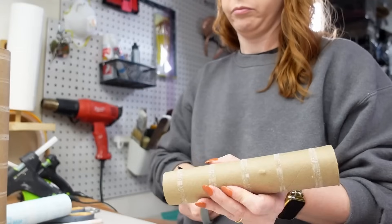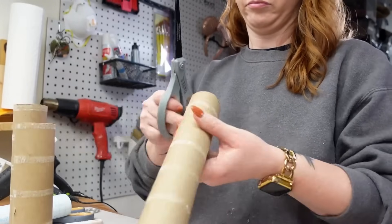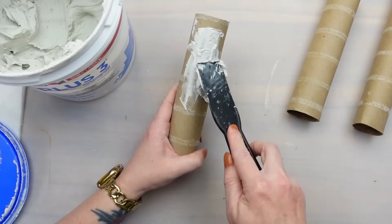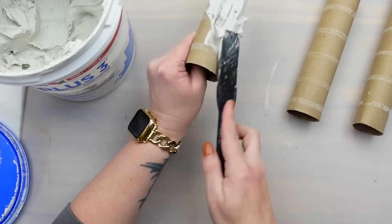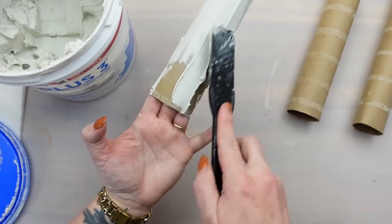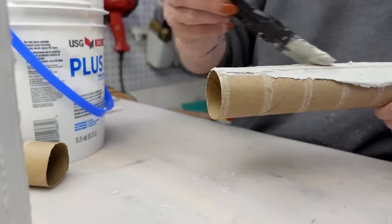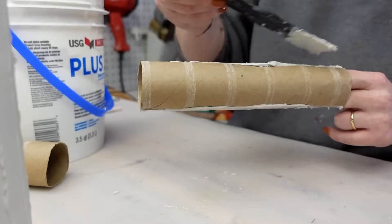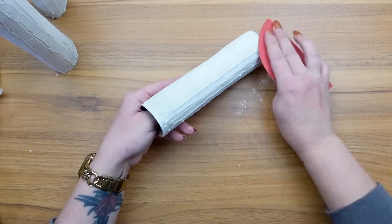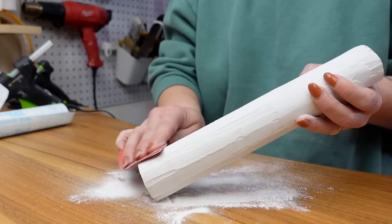I'm using paper towel rolls to make some Christmas candles. I decided to have seven candles total, cutting them down to varying heights so no two are the same. You could leave the rolls as is and paint them, but I wanted to take it a step further and give them some texture while disguising the fact that they're paper towel rolls. So I'm taking some joint compound and covering the entire surface of the rolls. Once dry, I used 220-grit sandpaper to smooth them out — there will still be some divots left in the joint compound, and that's okay. I love the way they're starting to turn out with that texture.